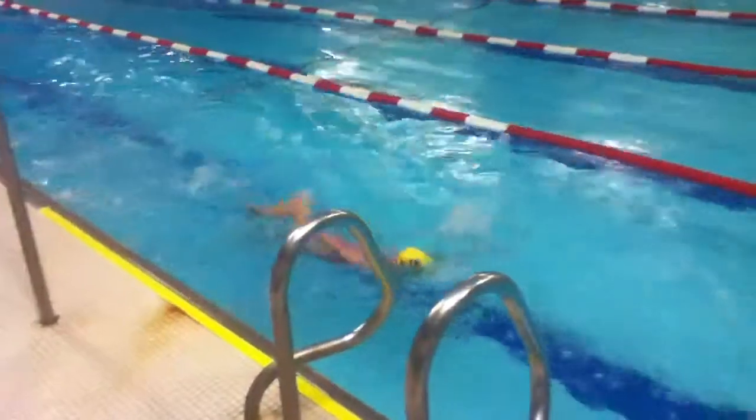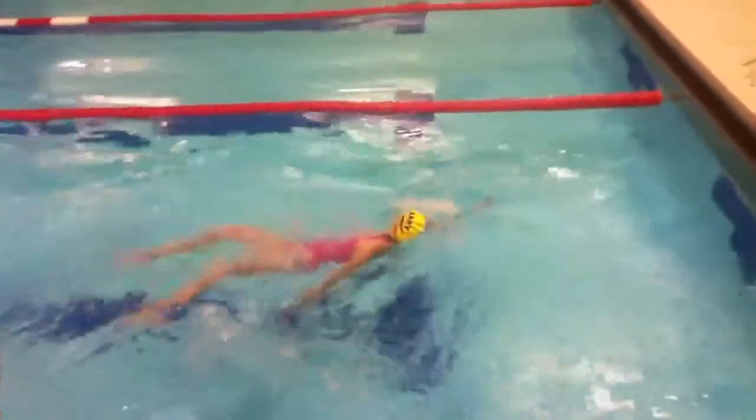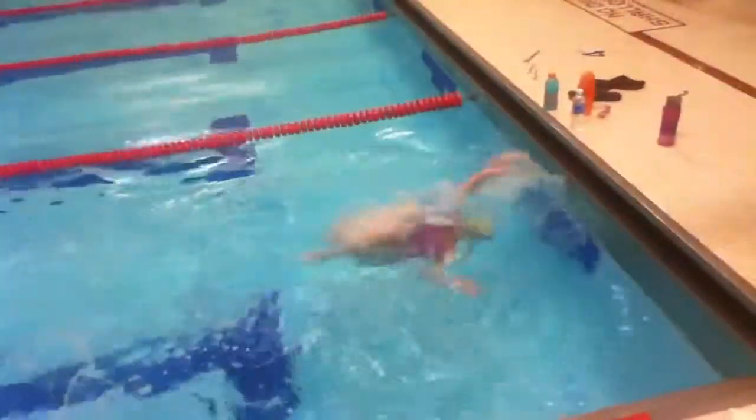Put that head back in your backstroke. Your head's coming out of the water. It's high, high, high, high. Lay your head back.